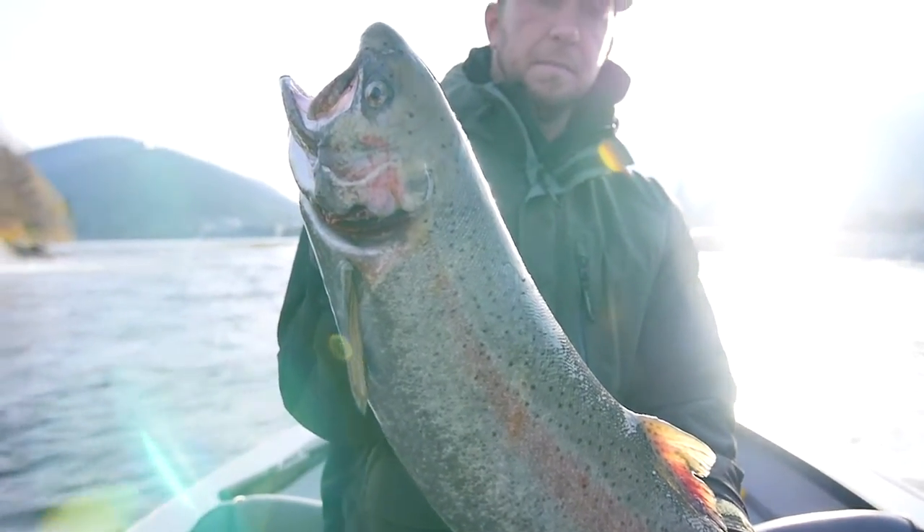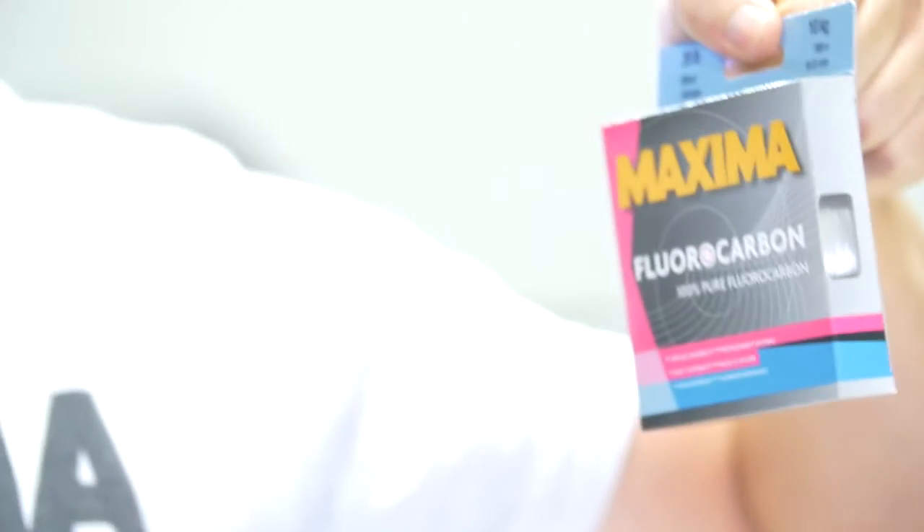Make sure when you go out to chase salmon, you pick up the Maxima 100% pure fluorocarbon.